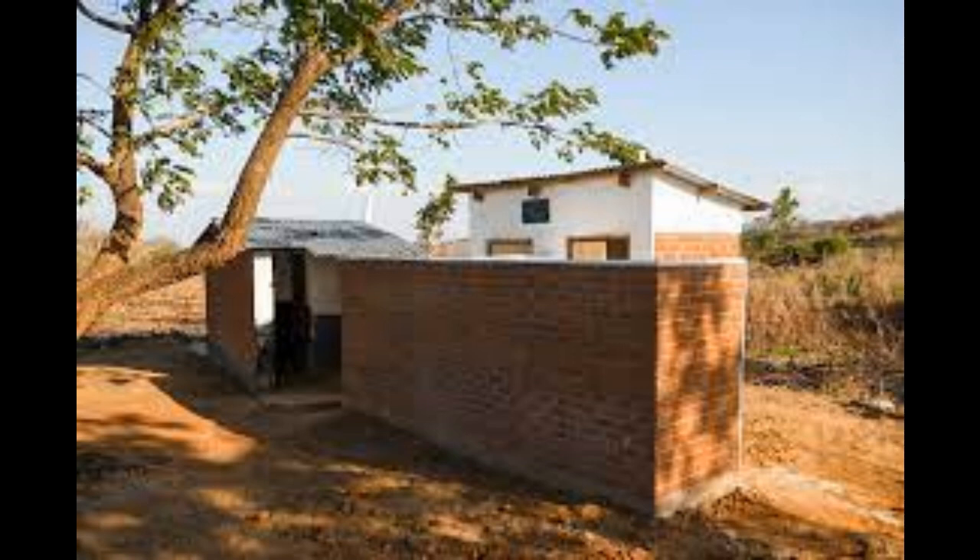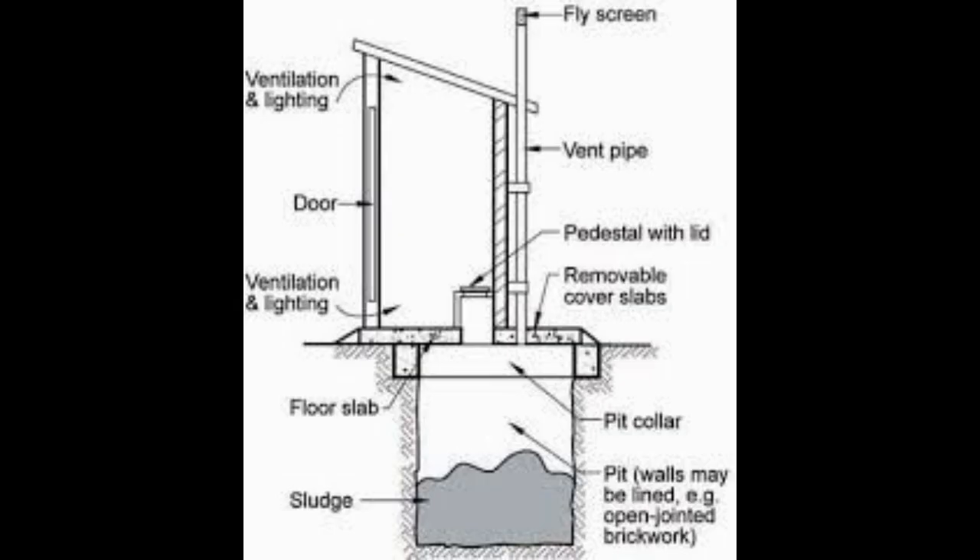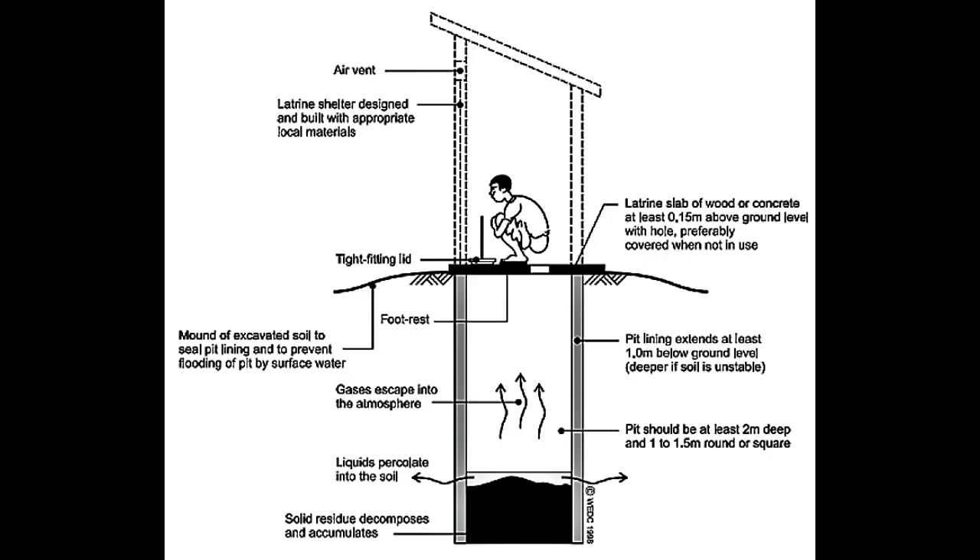Number four: door and ventilation. Install a door at the entrance for user access and privacy. Create ventilation openings near the top of the walls to allow for airflow while maintaining privacy. Proper ventilation is essential to prevent odors and maintain a fresh and hygienic environment inside the latrine.